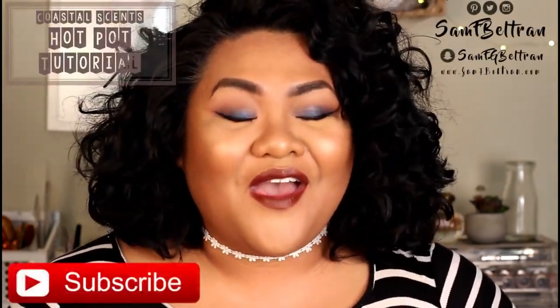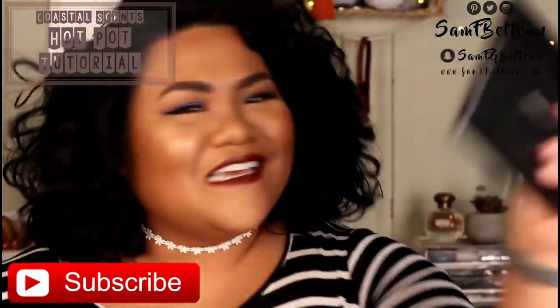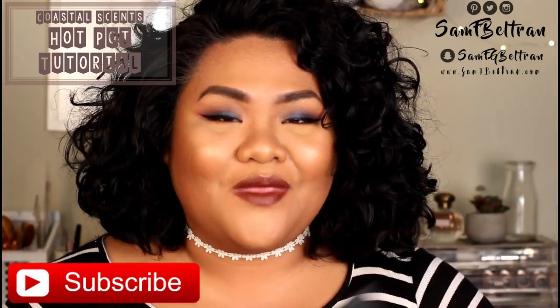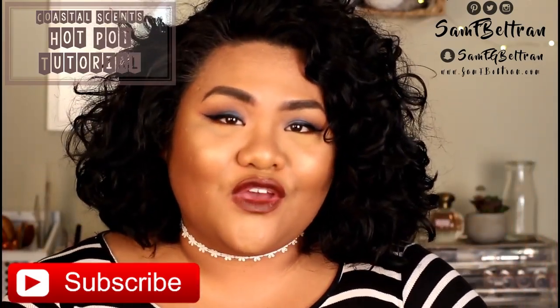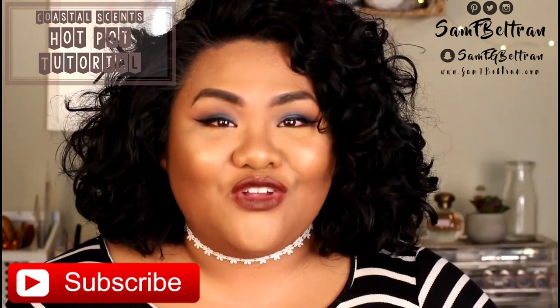Hey guys, welcome back to my channel! If you're stopping by this video because you want to see this majestic blue smoky eye tutorial — it coincides with my Coastal Sin swatch video that I put up last week. Make sure you keep watching, stay tuned, and I'll show you how I got this eye look and how these amazing shadows work. If you're interested in seeing the swatches, check out my previous video.